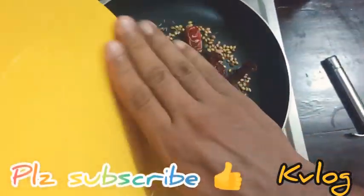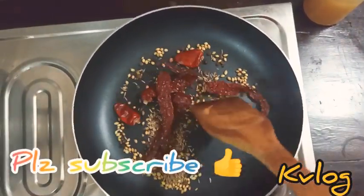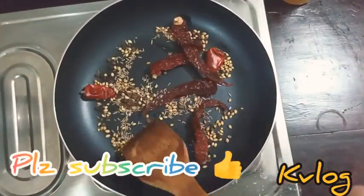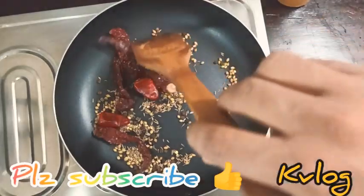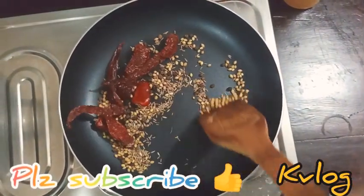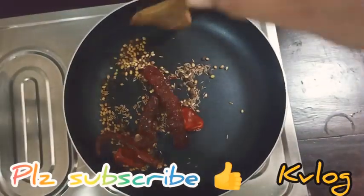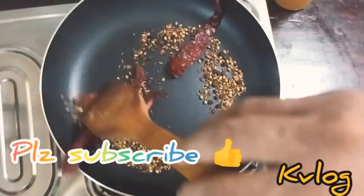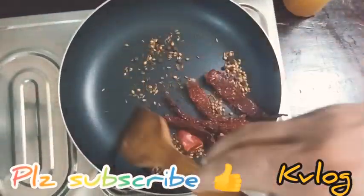We can also cook the dishes. We put the dishes in the pan and we add more. Let it go on a plate. Let it start with the normal flavor.